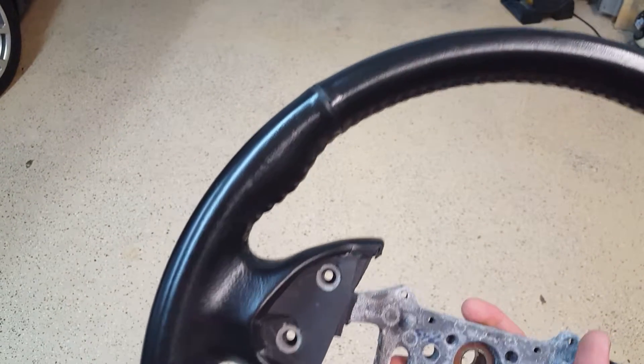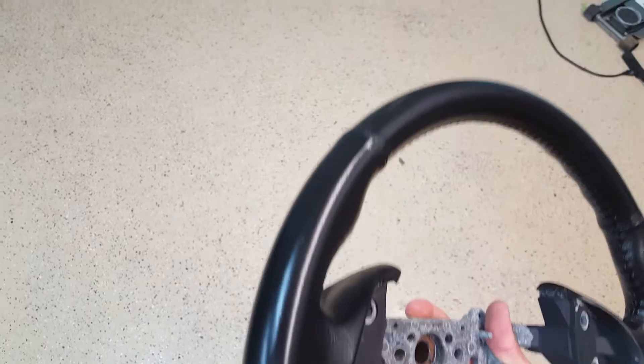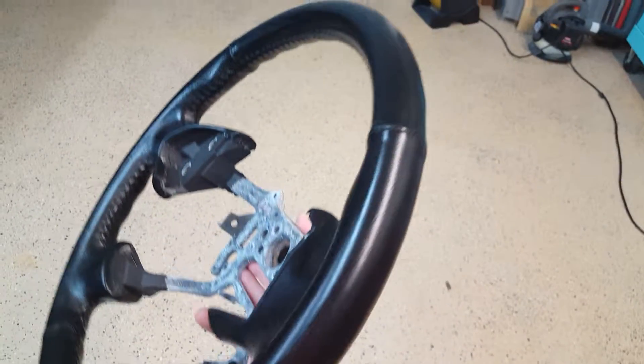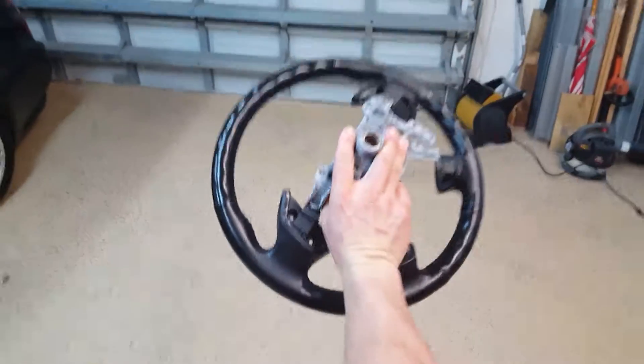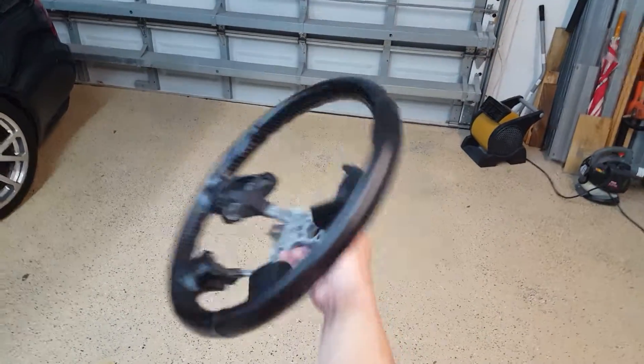I think overall it's in pretty damn good condition. Usually you get the wear on the top mostly, or here where people normally rest the left hand. I threw on a little leather conditioner because obviously it's been sitting in a box and had some dust on it. Overall though I think it looks pretty damn good.